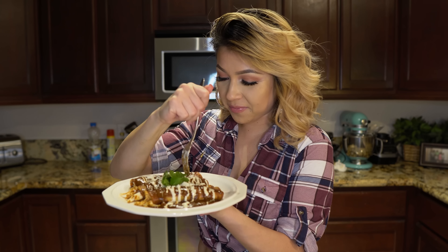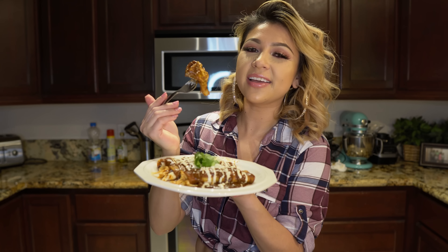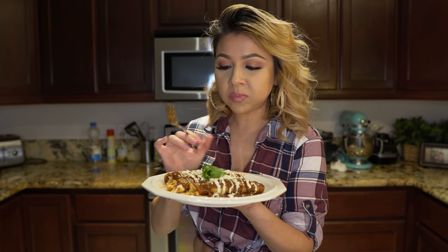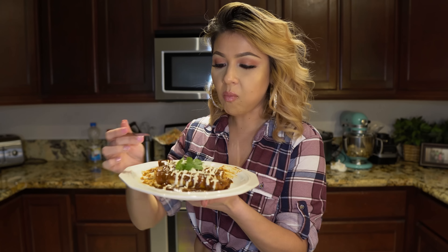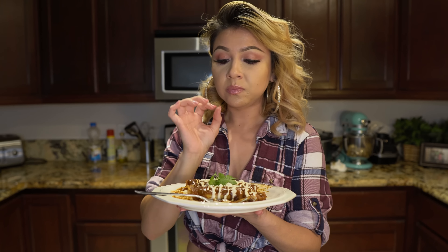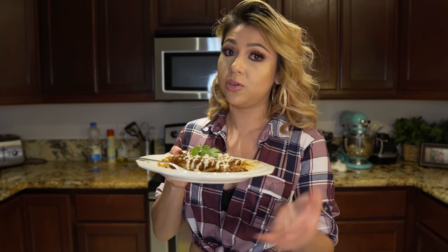Now for the best part — the taste test. My mouth is watering, it smells delicious. You've got the chicken, the cheese, the crema, and the best part, the sauce. It's seriously super delicious — the perfect combination of sweet and then the spiciness from the chiles, just perfect. It is a little bit spicy, so if you don't want it super spicy, just lower the amount of chiles you use in the sauce.